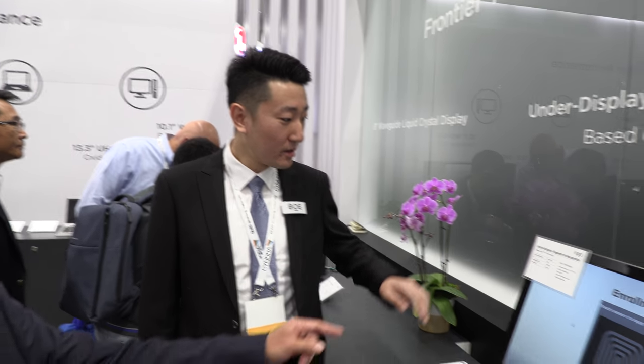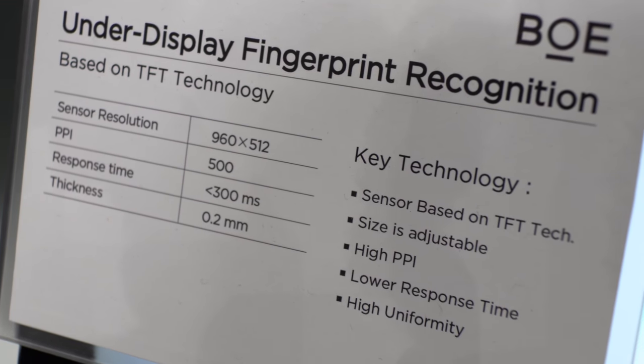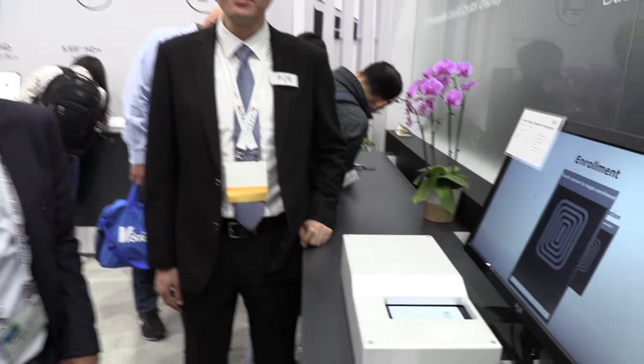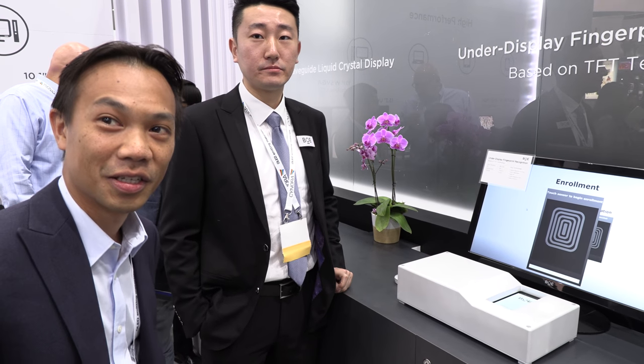In terms of accuracy, the sensor is 500 PPI — that's FBI resolution. That means it could be used for applications like immigration or airport security, as well as smartphones. It has very similar resolution to the fingerprint scanner you find at the airport, and with a large area sensor, you could scan all your fingerprints at once.